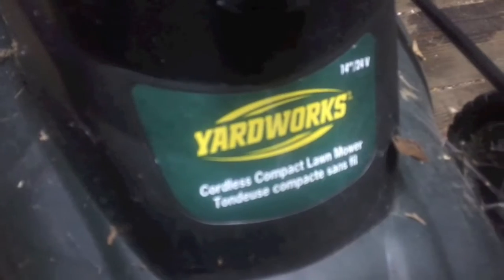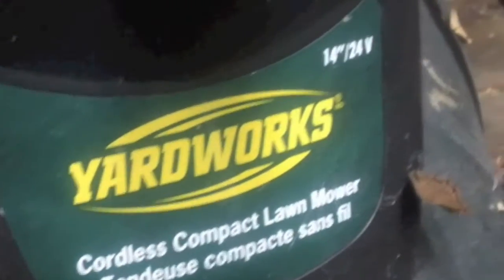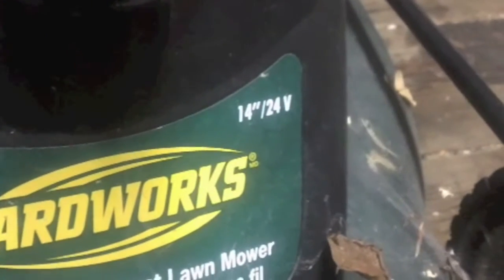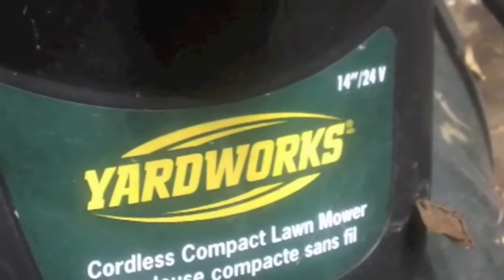Here's another project I've been putting around with — this is a Yardworks cordless compact lawnmower, 14-inch 24-volt. I found it at the recycling depot up past my house. This particular one runs on batteries, and they were in a case here — it's all rusty inside.